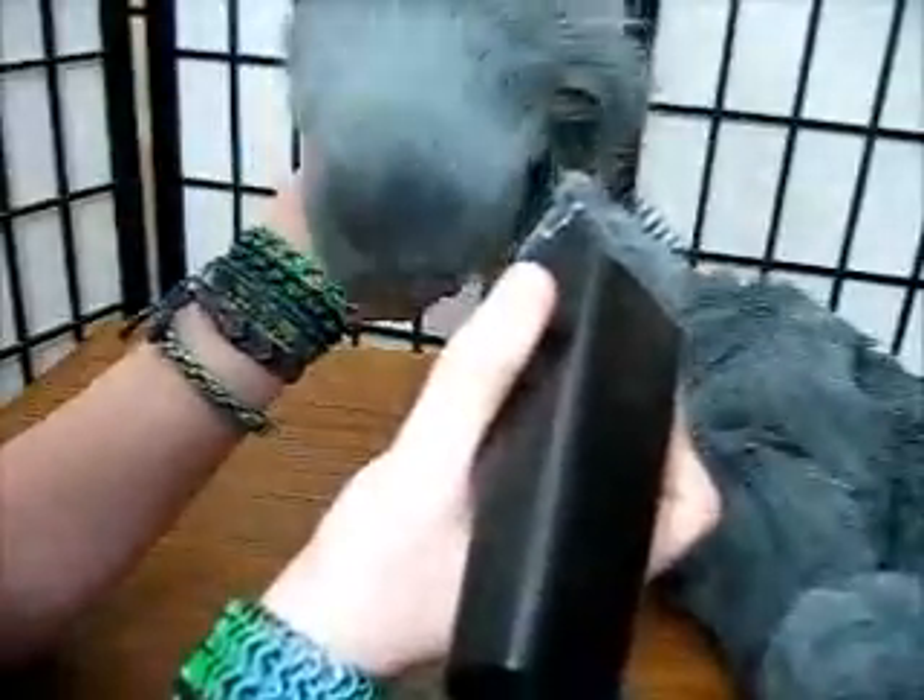I'm also working both my left hand and my right hand as I shave, so I can get in at different angles without having to manipulate my arm too much.